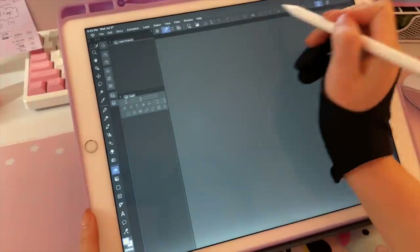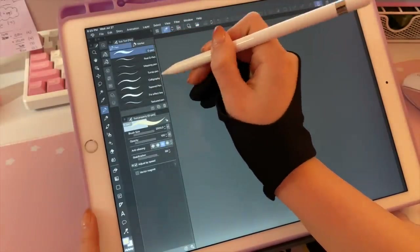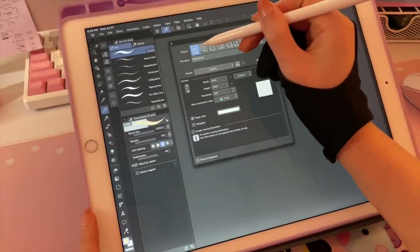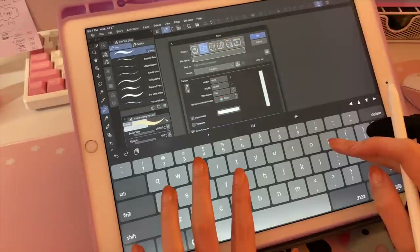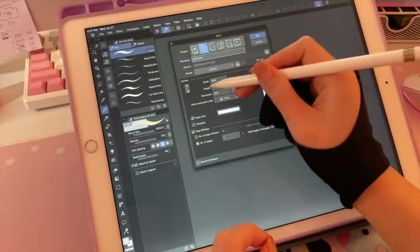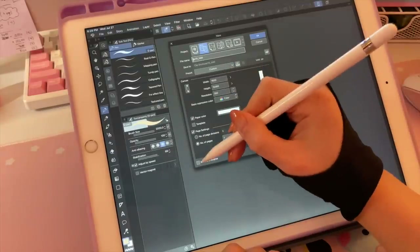Here is the Clip Studio Paint workspace on an iPad — I have the mobile subscription. We've got the toolbar, a window, more tools, colors, color history, and then all your layers. Then you've got all your brushes. I'm going to start with File > New and make a new episode of a webtoon. Clip Studio Paint has options for illustration, comic — this is the webtoon comic size — and animation. I'll go with comic. For the preset I have a custom one: width of 1600 pixels, height of 15,360 pixels, and a resolution of 350. This is pretty standard, and you can also record a time-lapse if you want.